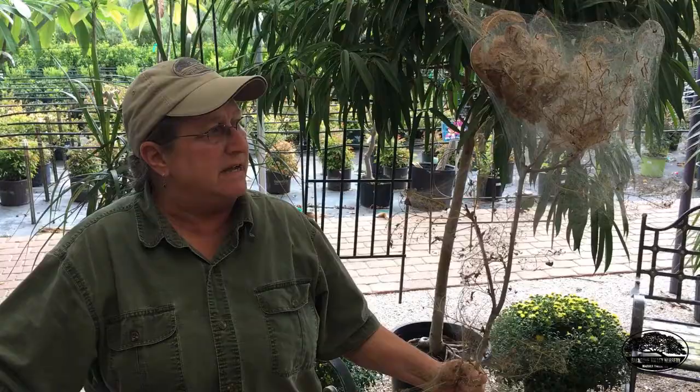Hi, it's Mary Kay at Backlomb Valley Nursery in Marble Falls, Texas. It's October in Central Texas and we're starting to get some calls about some trees that are looking kind of strange. Most of all, they have these giant webs in the tips of the branches. Everyone wants to know what to do about them, so we're going to talk about that today.